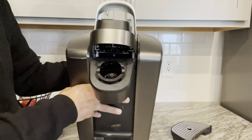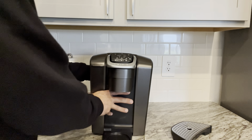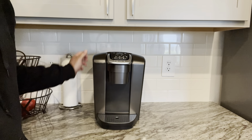Cleanup is also a breeze with the K Elite. The removable drip tray and the water reservoir make it easy to keep the machine clean, while the descaling feature ensures optimal performance over time. Plus, the coffee maker automatically turns off after two hours of inactivity, saving energy and giving me peace of mind.